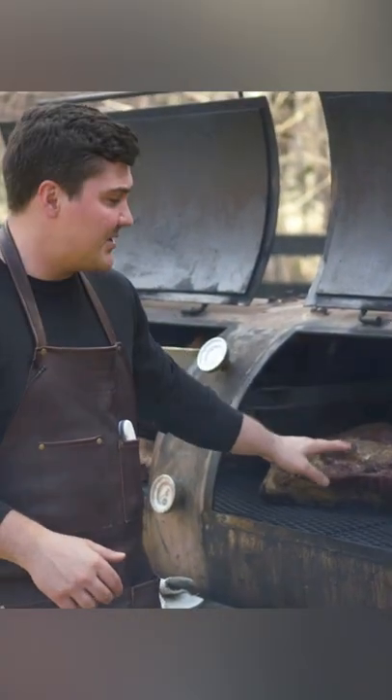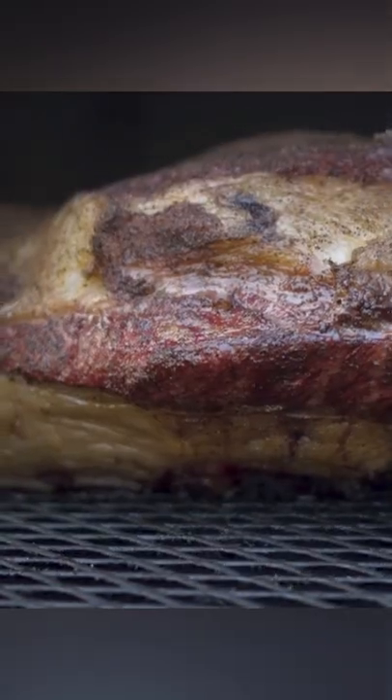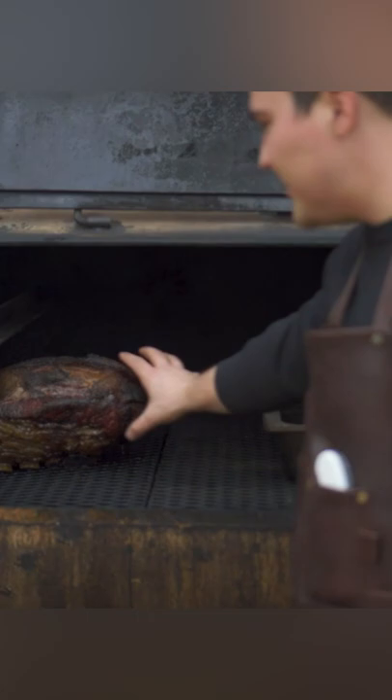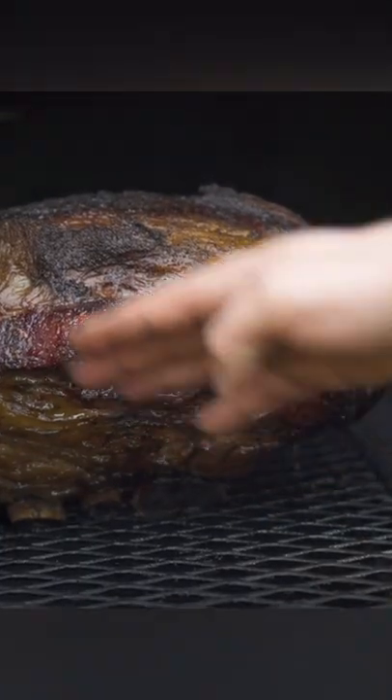It looks like it has really good color — nice, deep, dark red. You can actually kind of see the shape of the brisket sitting on top of a layer of fat and then the ribs.